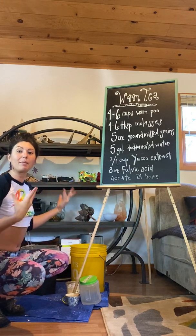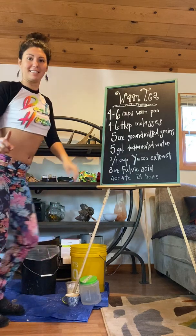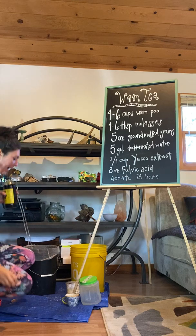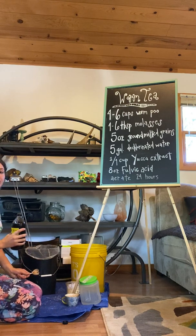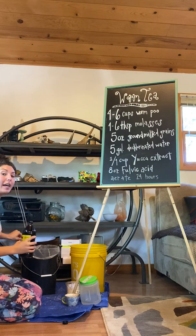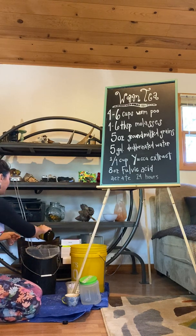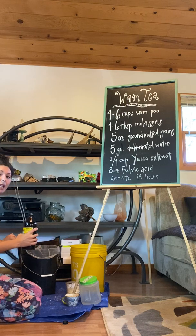So we've made a worm enzyme tea with six cups of worm castings — I almost forgot the molasses! Molasses is a simple sugar and it will feed the good bacteria present in this tea. There's also fungus alive in worm castings, and the malted grains not only provide enzymes but also complex carbohydrates that fungus feeds on. So we'll see both bacterial and fungal growth from the food we're putting into this tea.